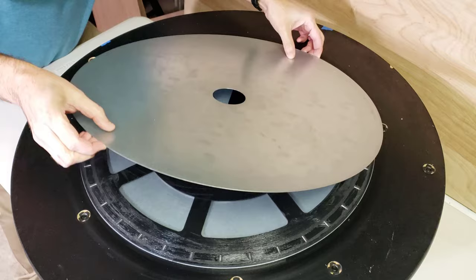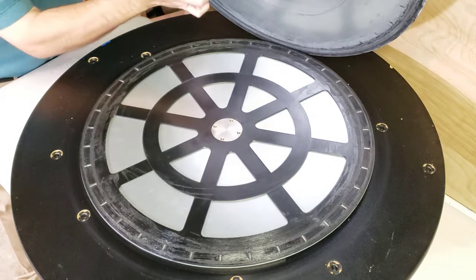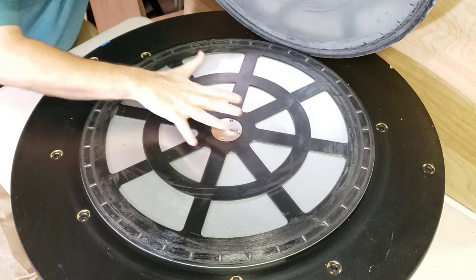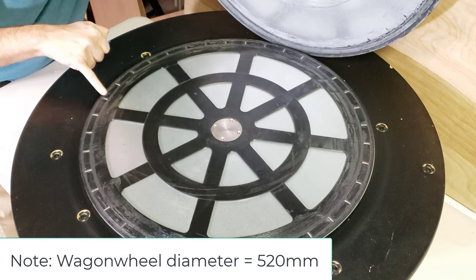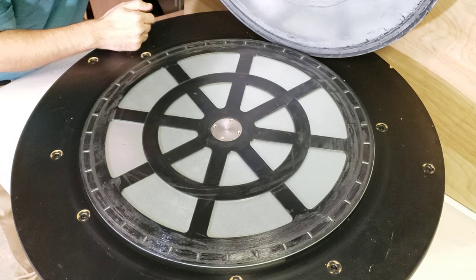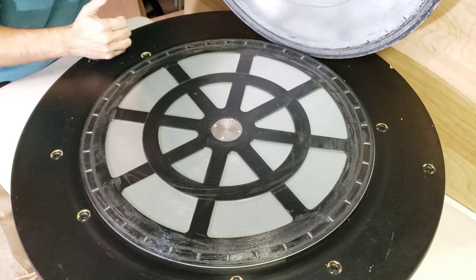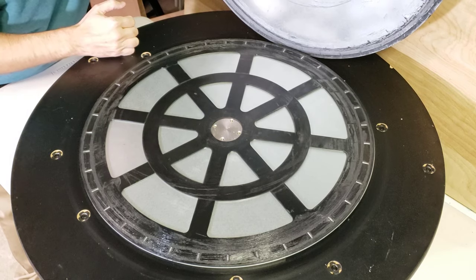I'm going to lift this up. So we have another sheet metal disc on the bottom, and here we have it — it's often called the wagon wheel. Look at this: there are little roller bearings all around the outside. This has a lot of grease on it. Apparently either it came from the factory that way, or a previous owner put a ton of grease on that, and it looks to be gunked up.